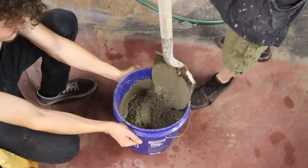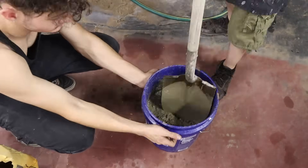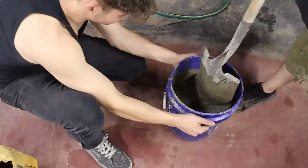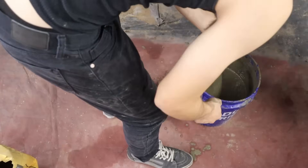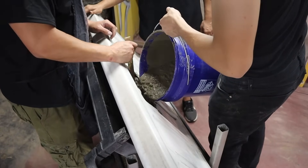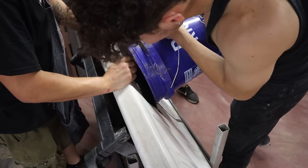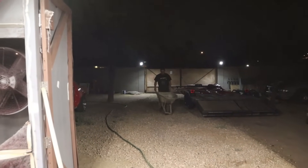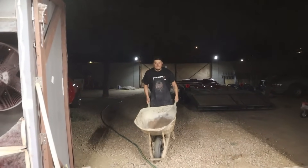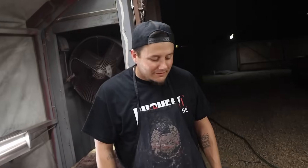Go daddy. That works. Now we got the big bucket — I can mix the whole bag at one time. Should have just started with that, bro. Damn it!